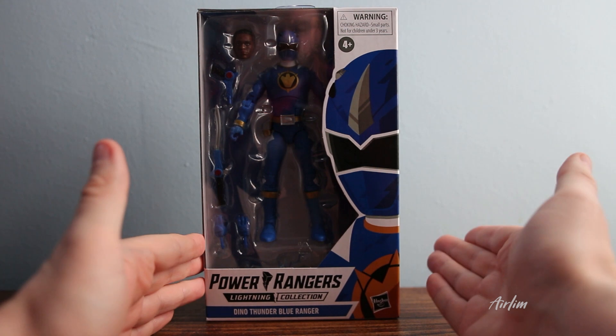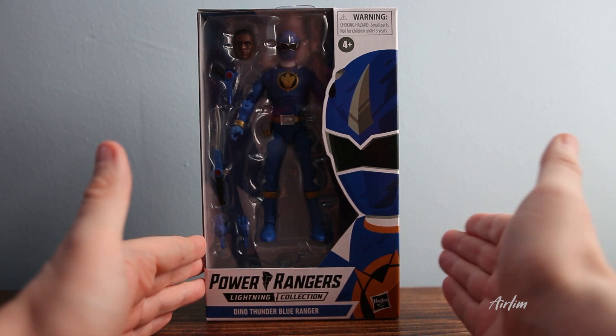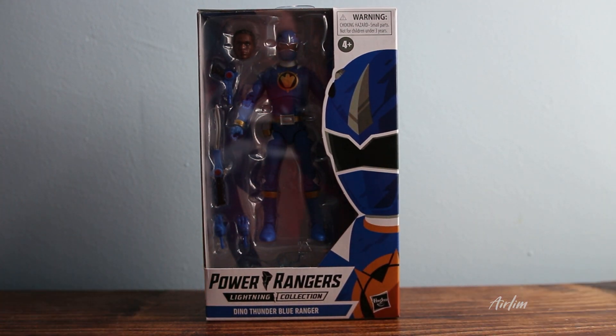Hello, here is Ethan. This is Dino Thunder Blue. He looks really cool. Let's have a look at him and see what we've got.